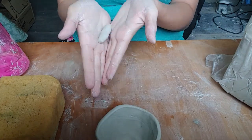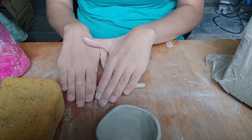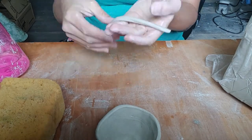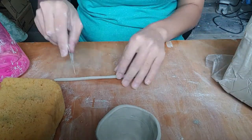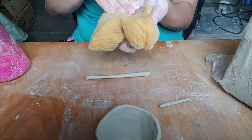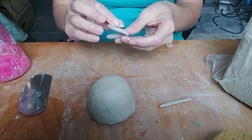To add the foot, you begin by rolling out a coil of clay. I like to create a foot that is more narrow than the pot itself, because this creates a pedestal under the pot and lifts it from the table.